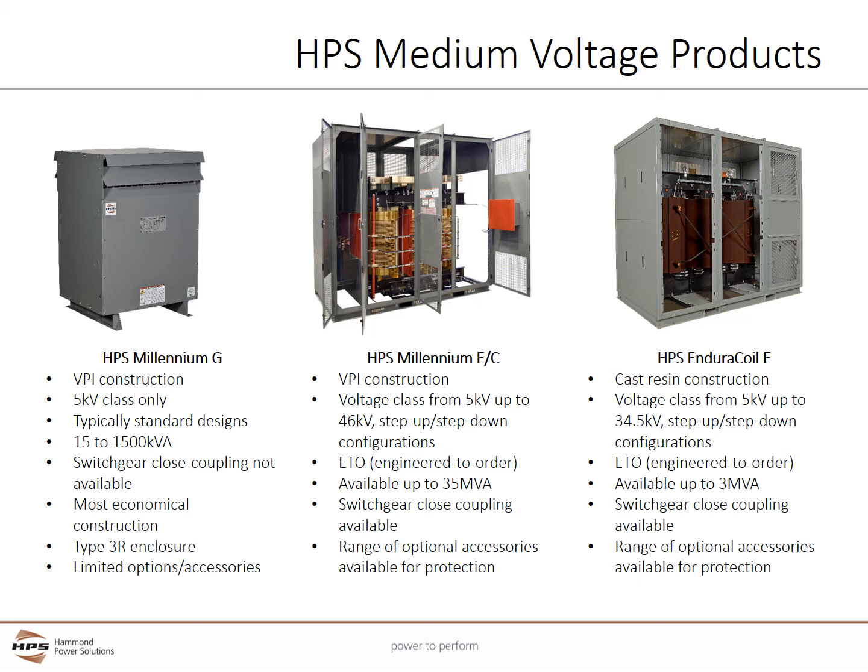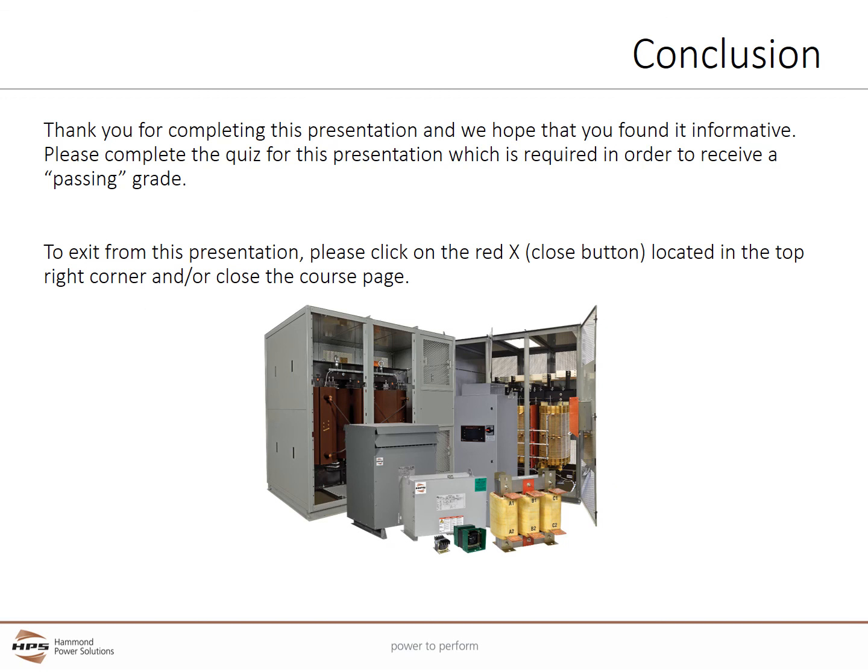The HPS Enduro Coil E uses cast coil construction. It offers voltage classes from 5kV up to 34.5kV in step up or step down configurations. It is engineered to order and available up to 3 MVA. The Enduro Coil can be close coupled to switchgear and provides a broad range of optional accessories available for customization and protection. Thank you for completing this presentation. We hope you have found it informative.